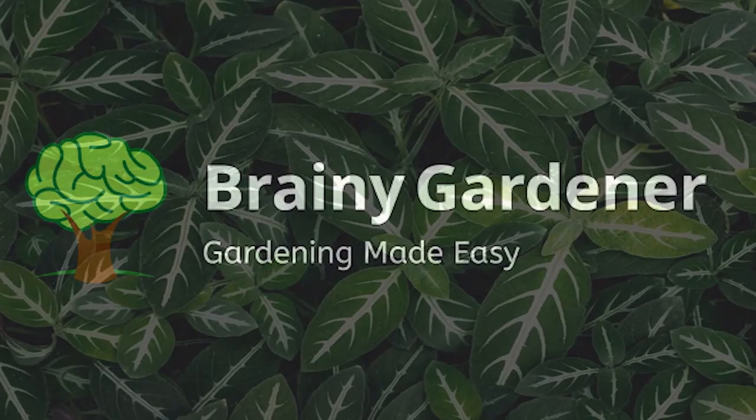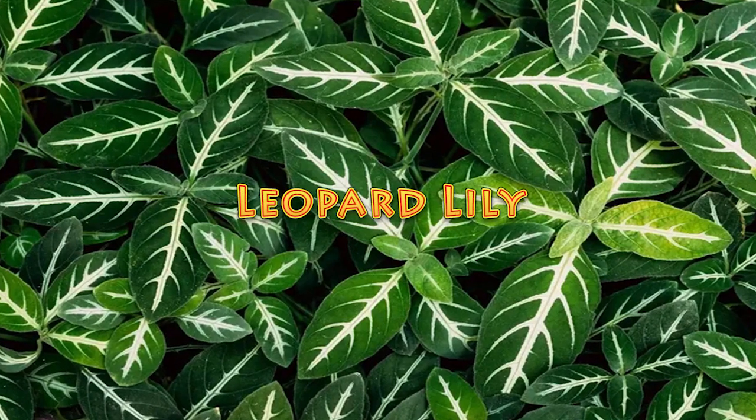Hello and welcome to Brainy Gardener. Today it is all about how to grow and care for the leopard lily.